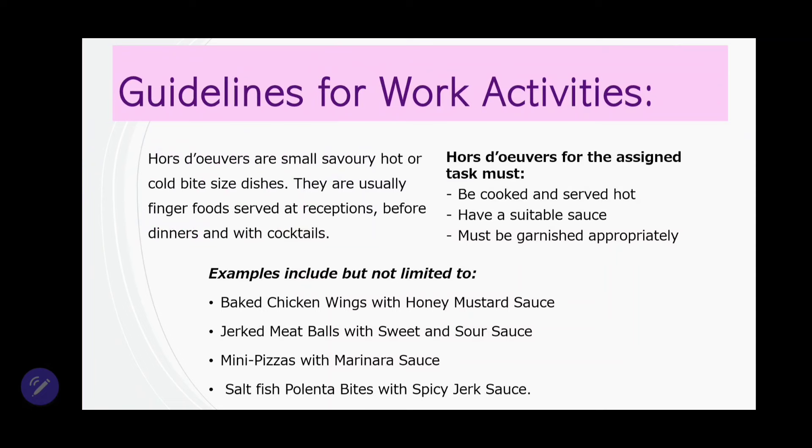Have a suitable sauce to go along with your item. And of course, make sure that you garnish your dishes properly — whether it be a scallion curl, a tomato rose, a carrot leaf, or even some parsley flakes — ensure that you consider your garnishes. When considering your garnishes, think of the color of your dish so that the garnish can actually enhance and not take away from your dish.